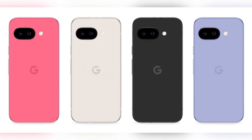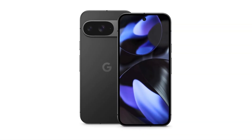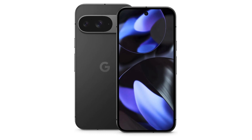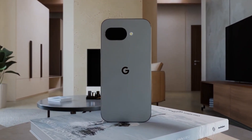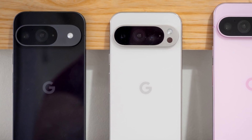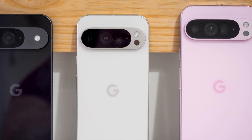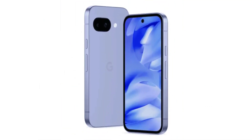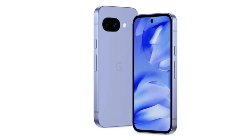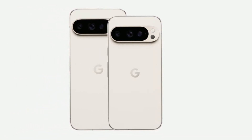While these may not be official marketing names, it's expected that Google will label them as obsidian, peony, porcelain, and iris. One of the biggest design changes is the shift from curved edges to a flatter, more modern look. Google seems to be taking inspiration from recent trends, making the phone look more premium despite being in the mid-range category. The color options are also worth noting — the blue shade is somewhat similar to the iPhone 16's ultramarine, offering a cool and sleek tone, and the pink is bright and playful.